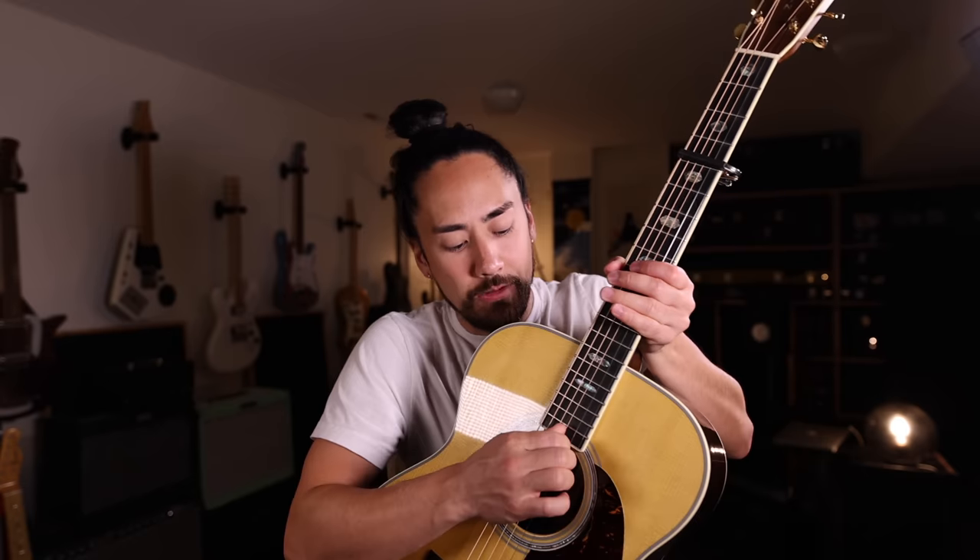Let me show you how to make fine-tuning adjustments when using a capo. If you need your string to be a little bit flatter, you give it a pull down here. And if you need it to be a bit sharper, you give it a squeeze behind the nut up here. Really what you're doing is just changing the tension of the string without fiddling around with the tuning machine. And the great thing is when you take your capo off, you're still going to be perfectly in tune.